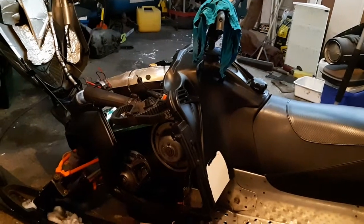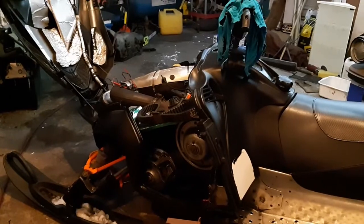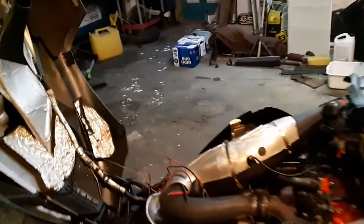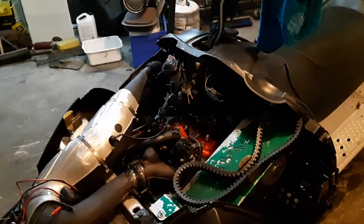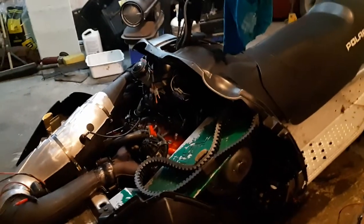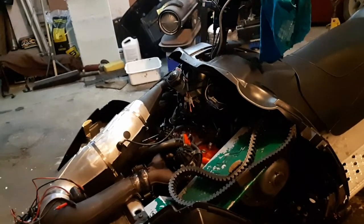I want to make a quick video to show how to check your TPS on a 2005 Polaris Fusion 900. There are not a lot of videos explaining everything, and some say you have to use Digital Wrench, but that's not necessarily true. I want to show you how to test it without Digital Wrench and without the TPS tool that you can buy online with a 9-volt battery.